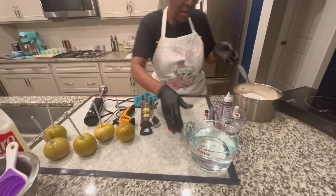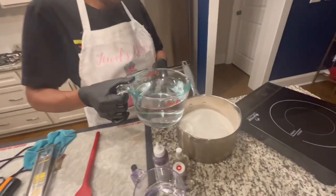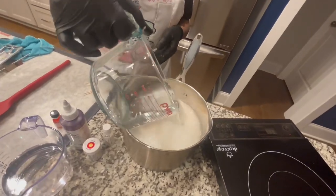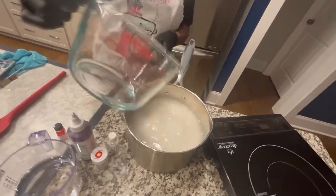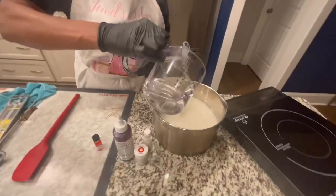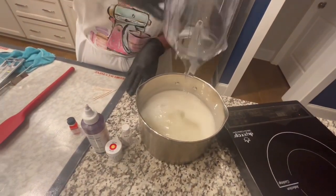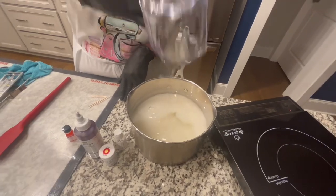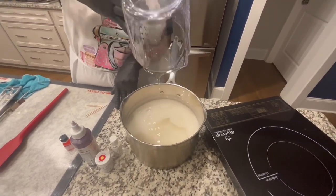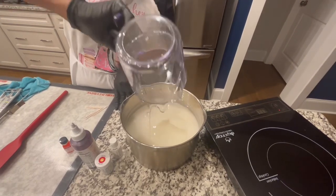Put that to the side. This right here is my four cups of water. I sure hope I can get all this in this pot. And this right here is one cup of corn syrup. I think I'll be fine because it's going to be candy, so it's going to melt down.